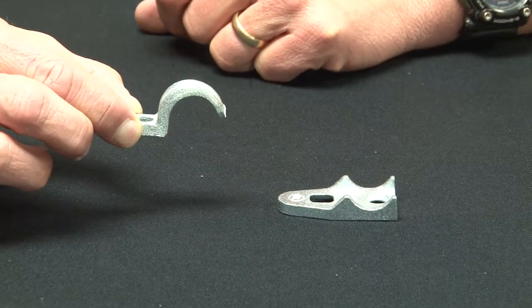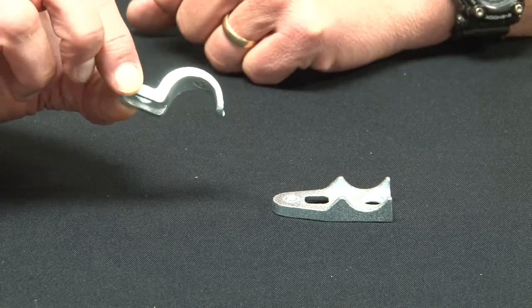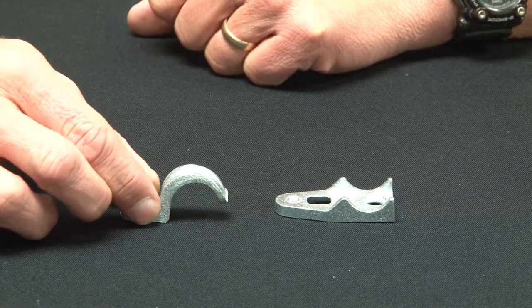These particular one hole straps come in half inch through four inch sizes and are made from rugged malleable iron that's been zinc plated for corrosion protection.